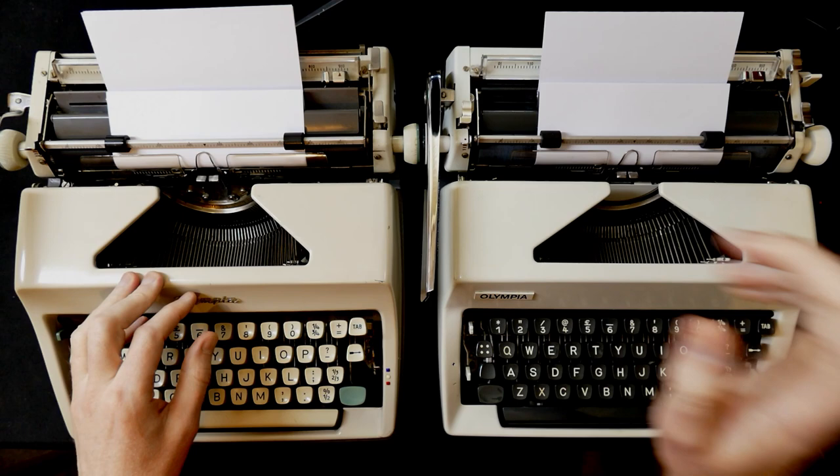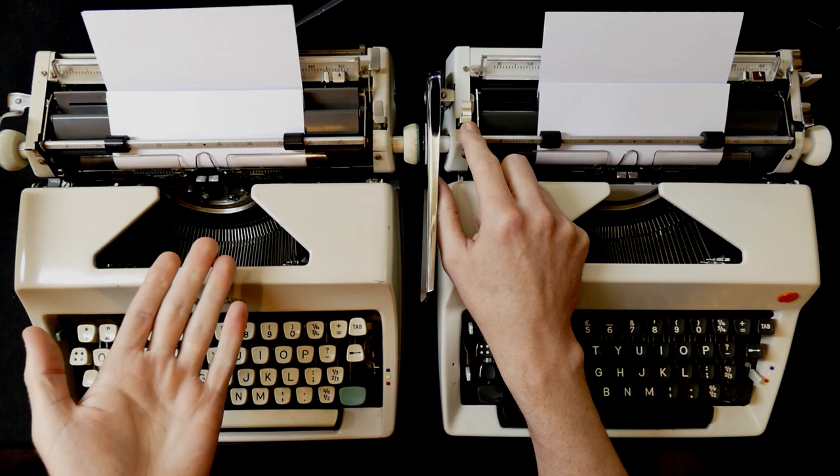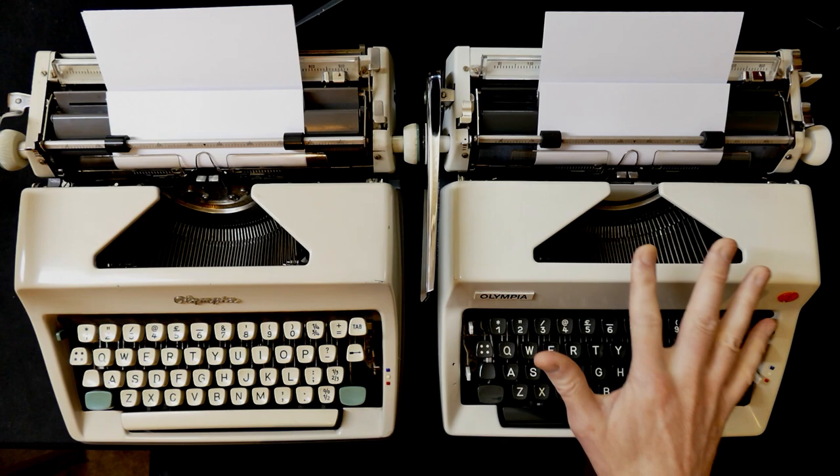If you have a terrible picture, the first thing to look out for is the carriage release. If it does not have one on this side, it's not an SM9. A Moniker is usually easy to spot because it says 'Moniker' under the logo, or there's a little plaque on this side that says 'Moniker' as well. So the Moniker is the basic model.